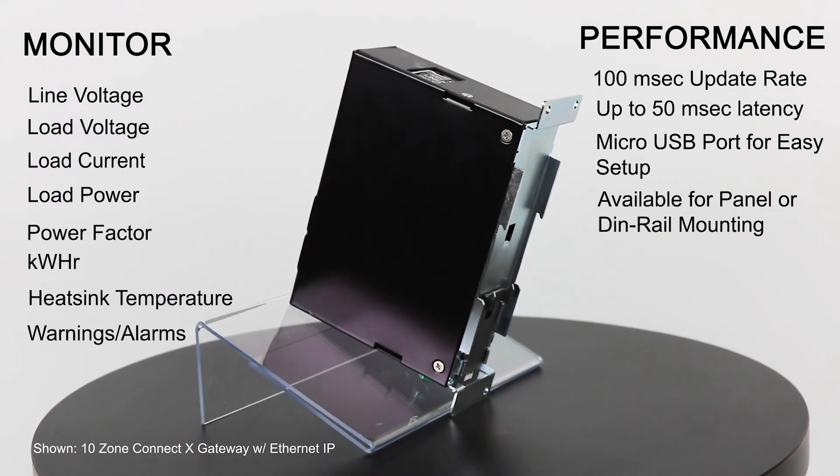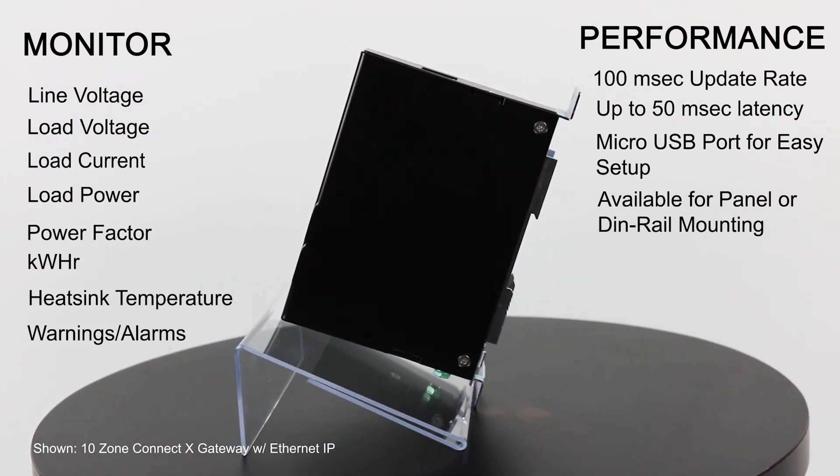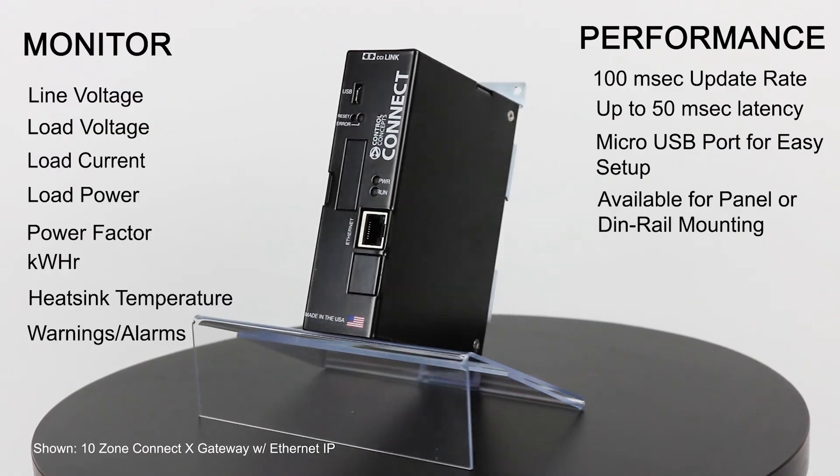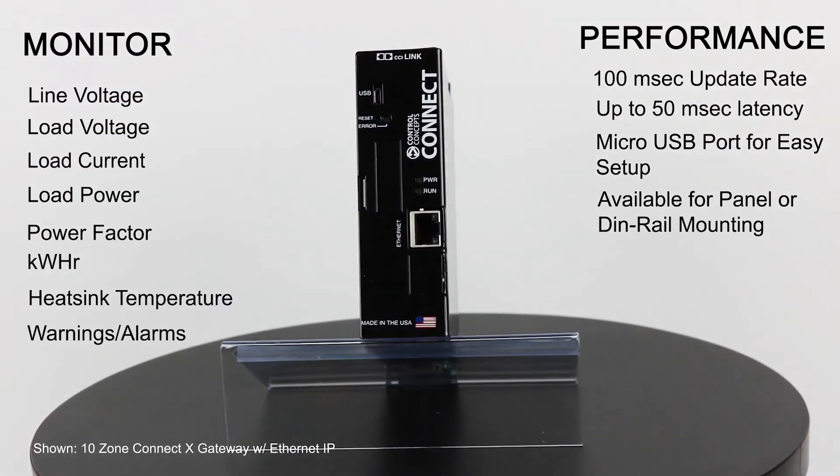With the digital interface you can monitor line voltage, load voltage, load current, load power, power factor, kilowatt hours, heatsink temperature, and all of your alarms.